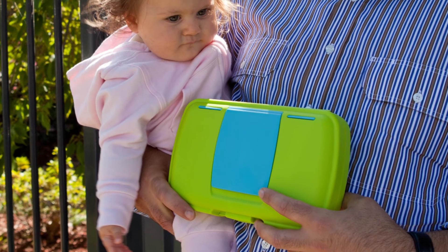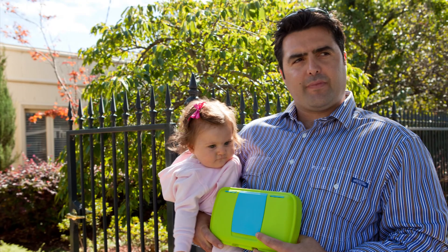And remember, the essential diaper wallet is a great gift for dads. Think of it as his essential baby toolkit.